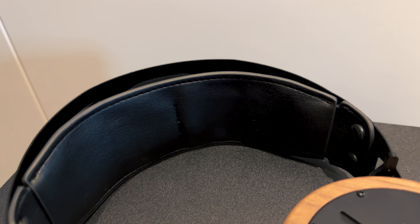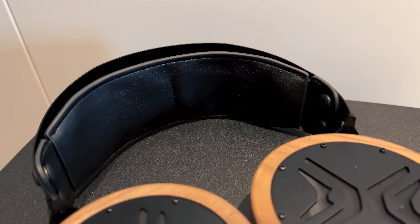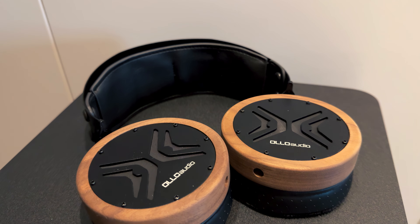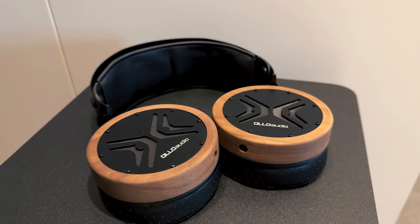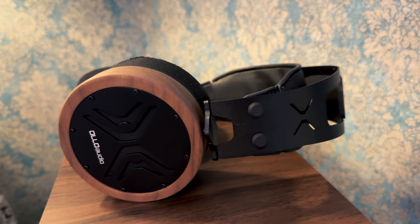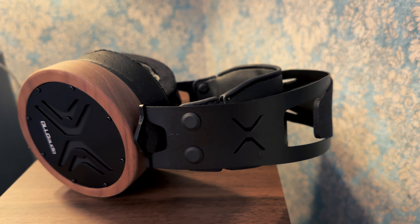The headband does a great job of preventing any hot spots. It's made of solid, painted steel, with a self-adjusting suspension strap underneath that uses elastic bands to gently contour to your head. The ear caps are where things really stand out — each one is machined from real wood. Not a plastic veneer, not a painted finish, but actual, beautifully crafted wood. It adds character, warmth, and most importantly, durability.